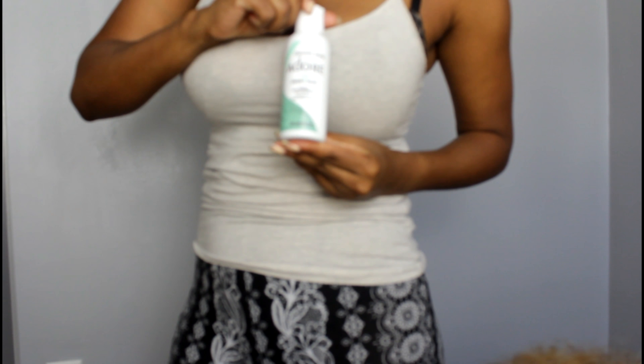I'm using this mint — I don't know why you can't see it for some reason — but this is the Adore brand. It's not permanent, I guess semi-permanent dye, and it's in the mint green color. You're also gonna need gloves, a wide-tooth comb, and a Denman brush, depending on the type of hair you're using to dye.